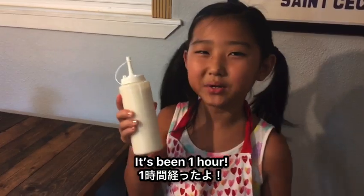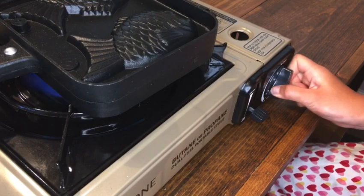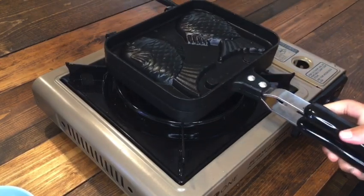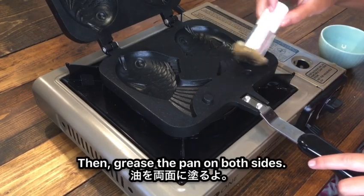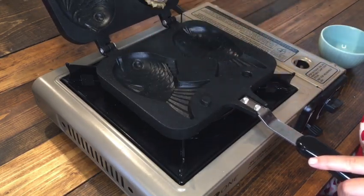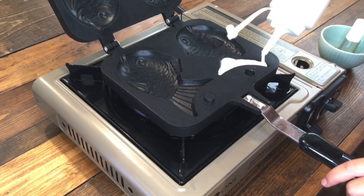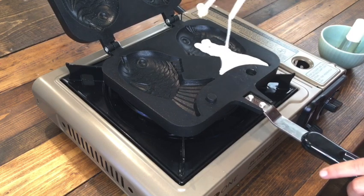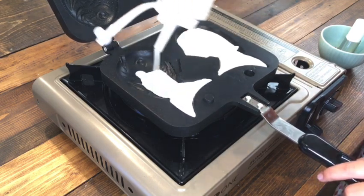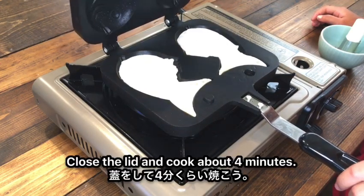It's been one hour. Let's heat up the waffle pan — heat it up on both sides. Then grease the pan on both sides. Pour in the batter about until it's 80% full. Close the lid and cook for about 4 minutes.